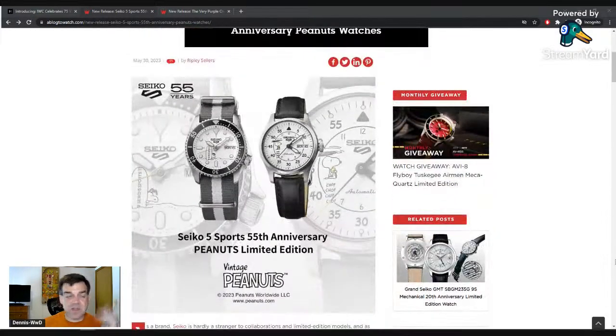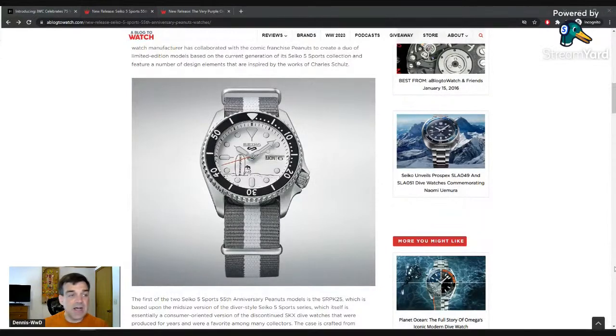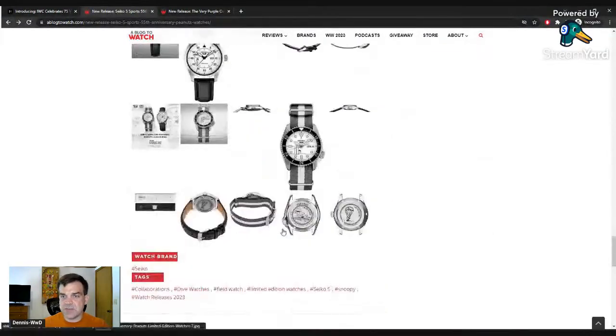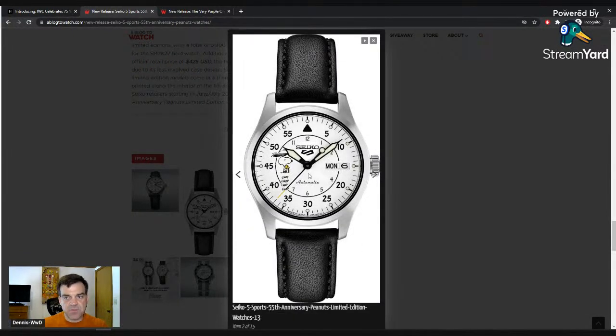There are two of them. It's the 55th anniversary for Peanuts — Charles Schultz, very famous at least in the US, kind of one of those inoffensive brands. The pricing is around $400 for the one with the Snoopy helicopter ears thing and $425 for the one with Snoopy on a surfboard. Tuna noted Seiko and their limited editions — yes, the joke continues. Seiko can't help themselves.